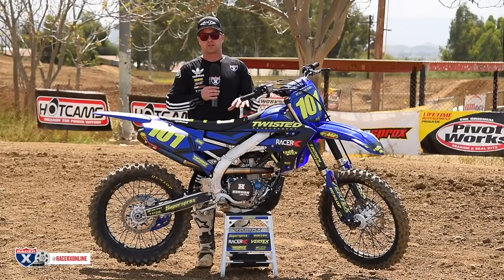Everybody involved really did an awesome job. The parts and pieces we got on here are great. Thank you to everyone involved, thanks for watching — we'll see you on the next garage build.